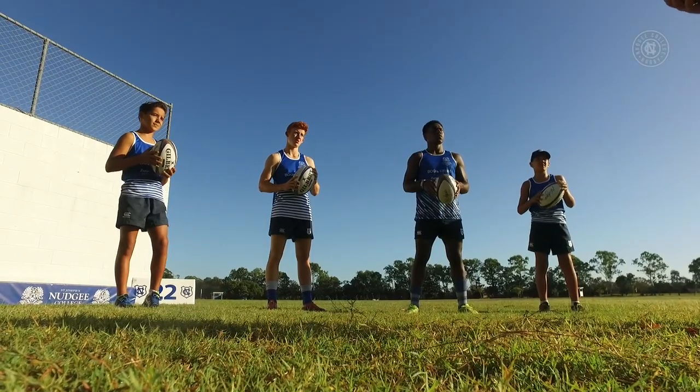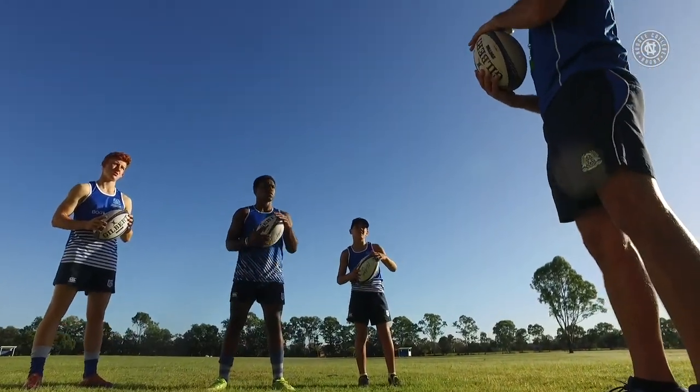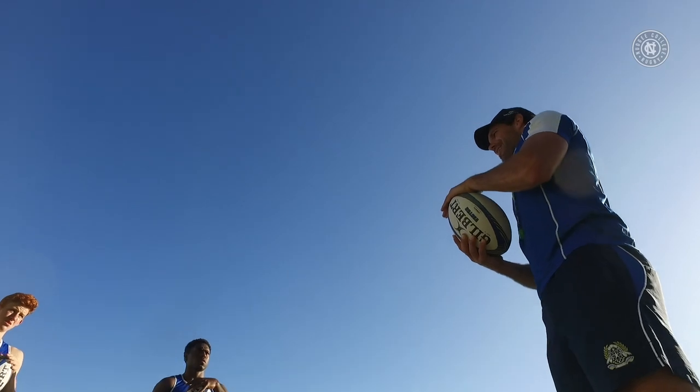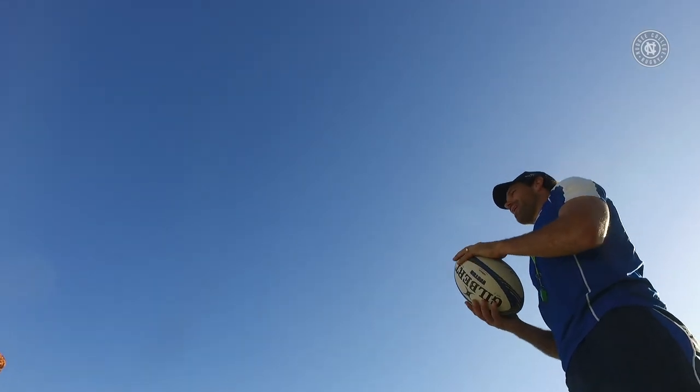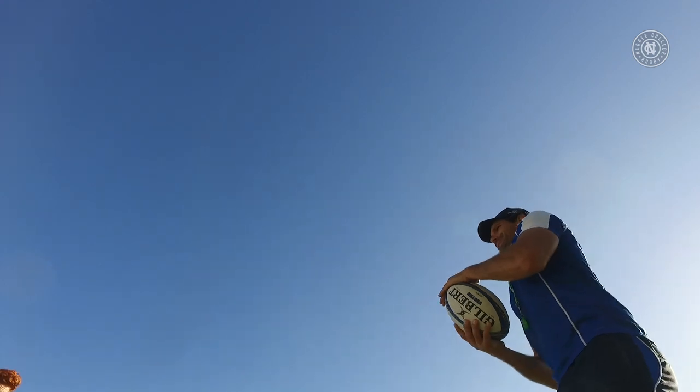Boys, we're going to start the ball at our belly button. Our nice bottom hand grip, other hand feeling what it feels like for the ball to be loaded. And we're punching straight from the belly button up, finishing with our palm away, keeping elbows tucked in. I'm going to have a go at that.